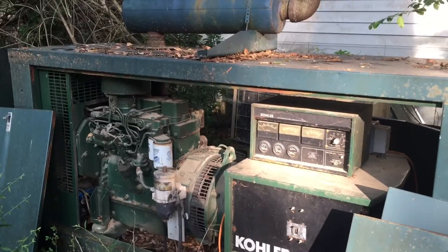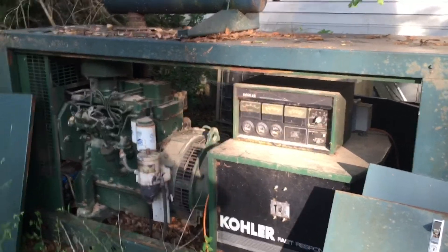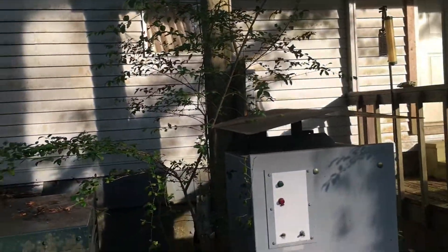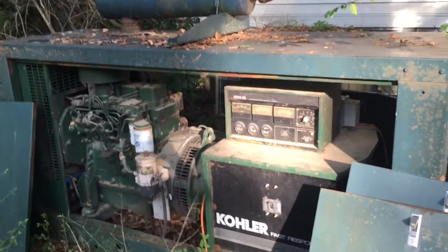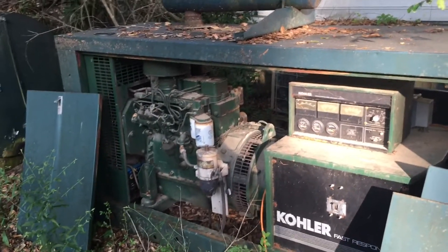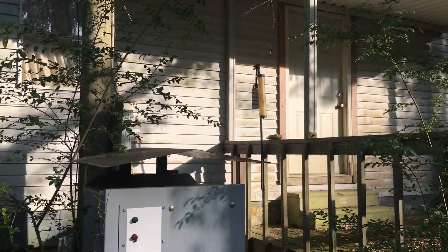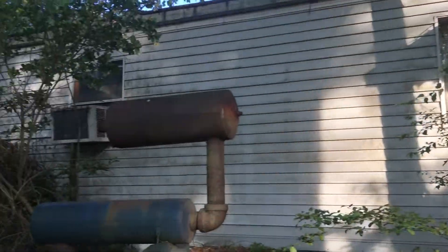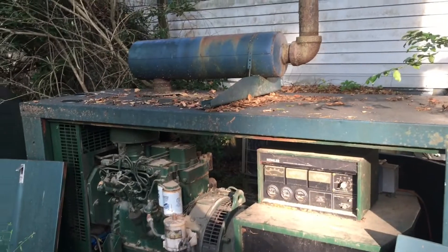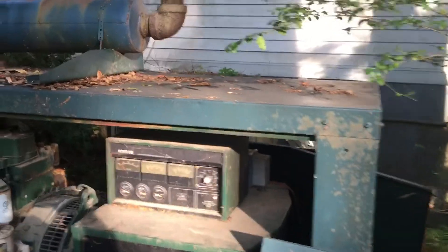My plan after we get it going again is to lift it up and put it on a trailer. Because we may not be living here for a very long time — this place is terribly expensive. I'll never get another one of these; it came with the property. We're getting ready to tear this trailer down, scrap it out, and burn what's left. So this thing is going to go with us whether we decide to sell or build here on the property.